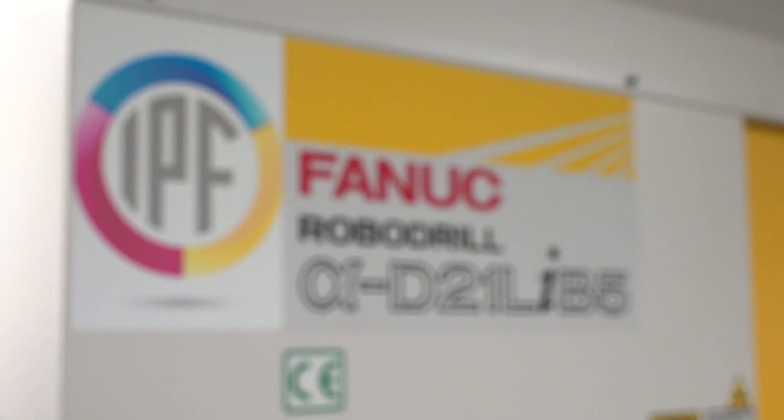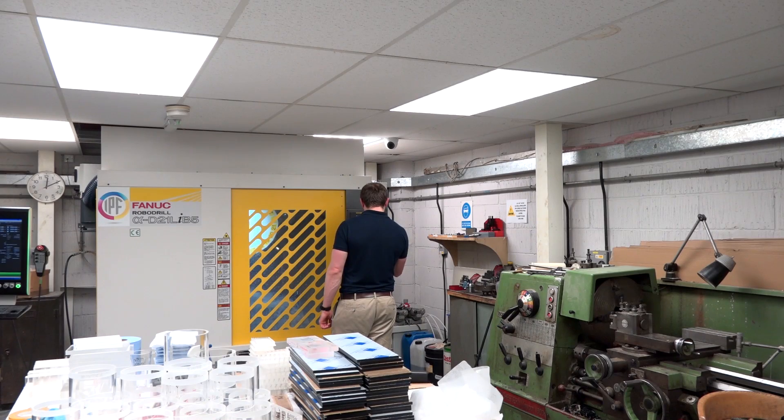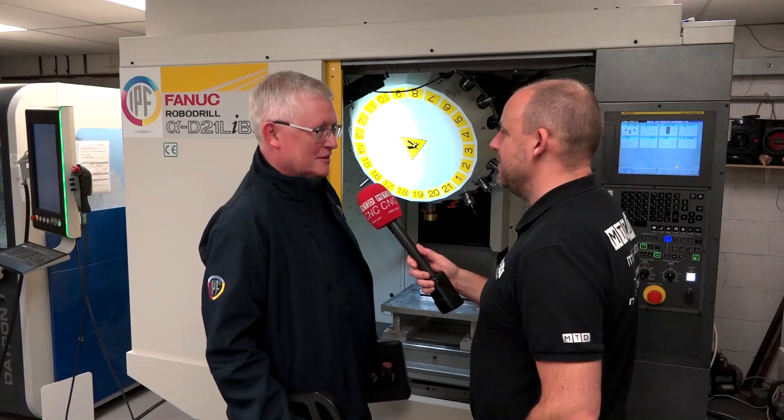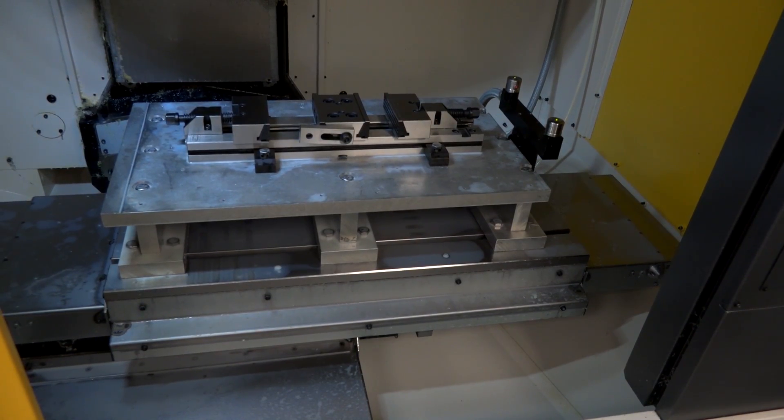Bill, thanks for the invitation here today to your company. We've come here primarily to look at the installation of this new Robo drill machine. Firstly, tell us when the machine landed here. It's about six months ago. It's a pretty tight fit — I'm looking at the ceiling there; you've not got much room for error. It was a little bit tight getting it in, but that's one of the reasons we chose the FANUC — because the dimensions were just going to work for us, as well as giving us a fairly good working area.